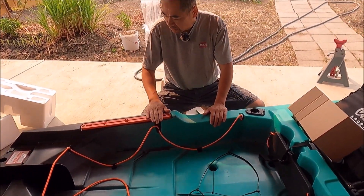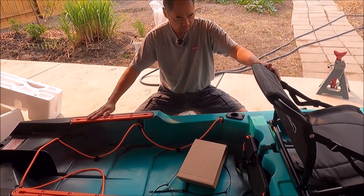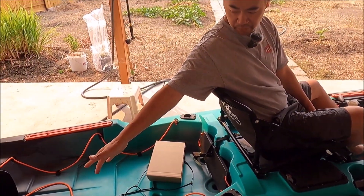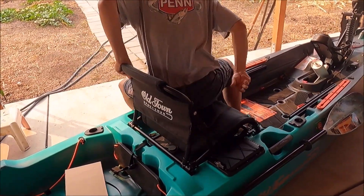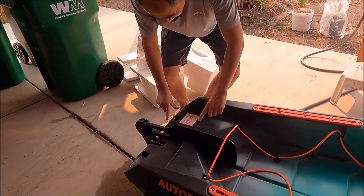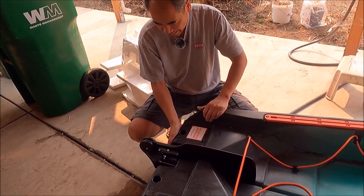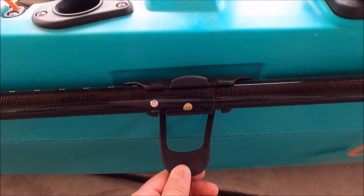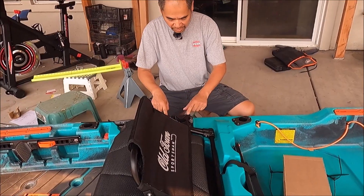There's a track mount back here. Some people in other videos said it's too far back — it is a little far back, but you can put another track mount up front, so you effectively have four track mounts, which is awesome. Moving to the back, there are four screws and a shallow water anchor mount, molded carry handles on the back, and on this side you have your oar mounts.